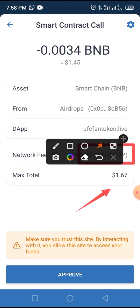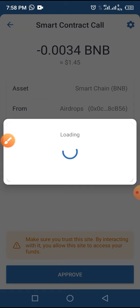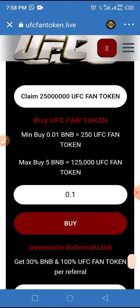Now tap the Approve button. If the gas fee is accepted, the transaction will proceed and we will claim this token in our wallet. We have now successfully claimed this token.